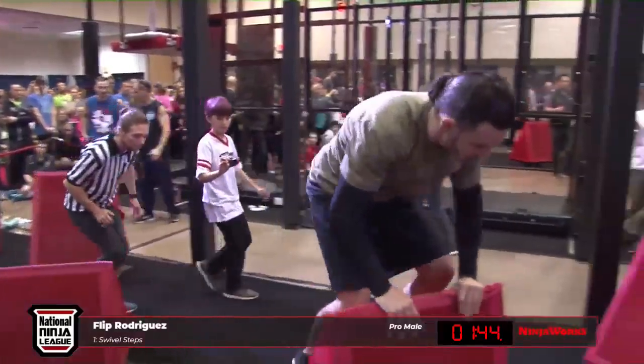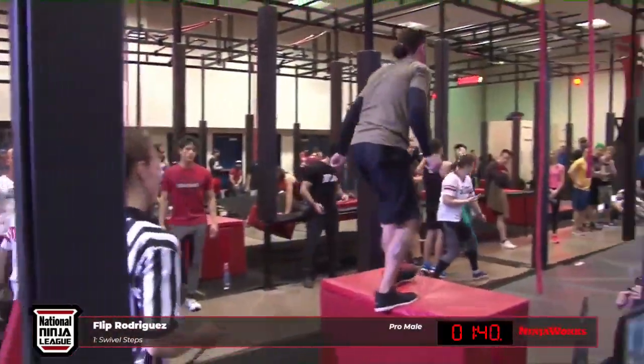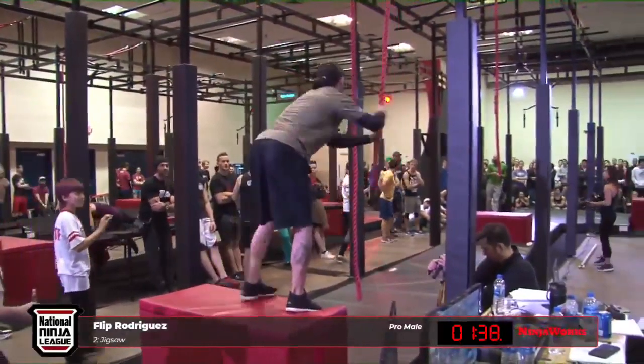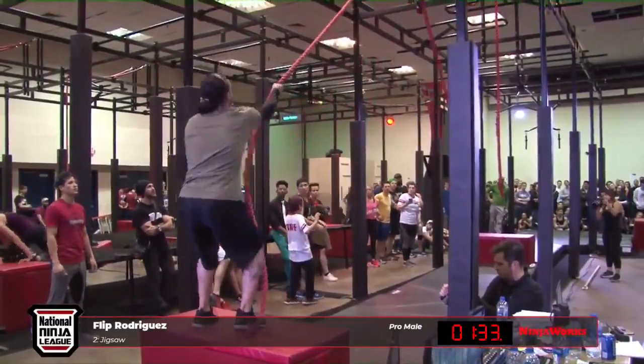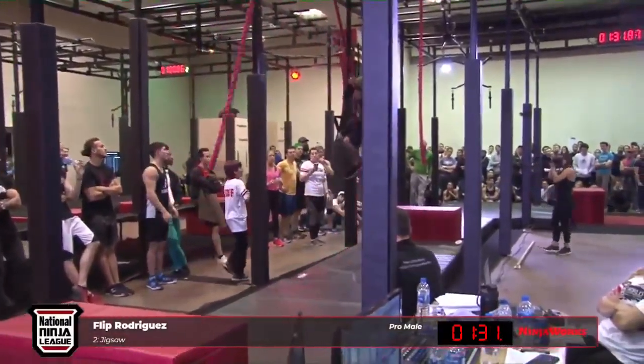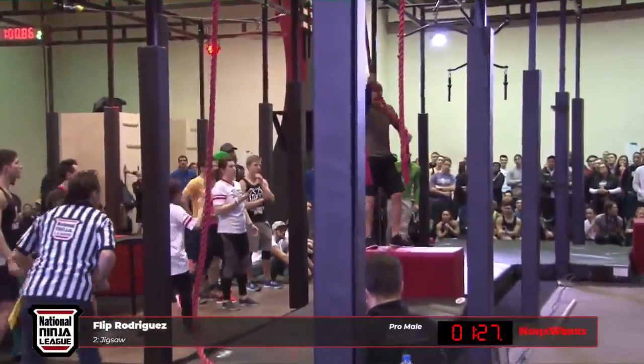I'm nervous for him, but I'm stoked for him — I really want to see him do well. I think he's got this. That's how you run through that parkour. He's also wearing the strikers. And shout-out to the man bun, as I'm rocking mine right now. Swinging past the rope — it's a new look for Flip this season.